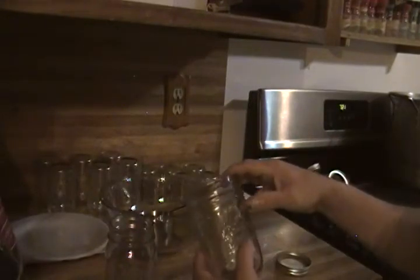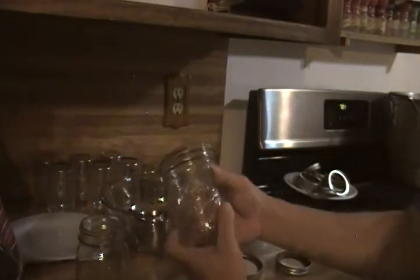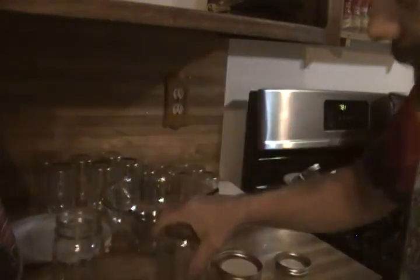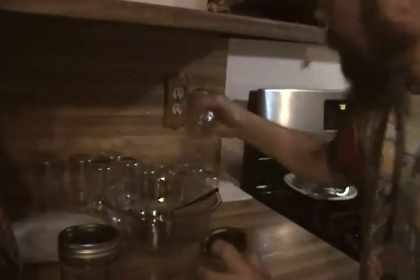It's important to understand there are two different types of jars. There's this regular type with a curve, and then there's a wide mouth jar. If you put sand in a regular jar and dump it out, it won't come out because of the curve — that's what you don't want. Make sure you buy the large mouth jars that are straight so the cake will come out. I bought three different sizes: one quart, half quart, and small eight-ounce ones.